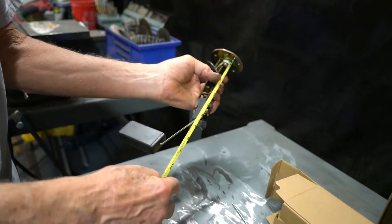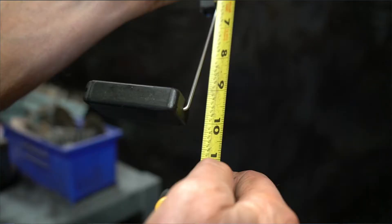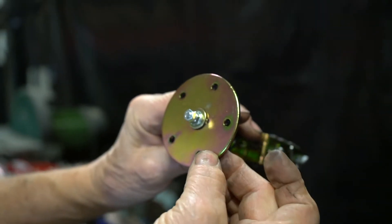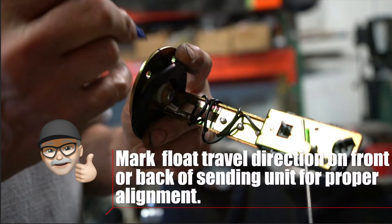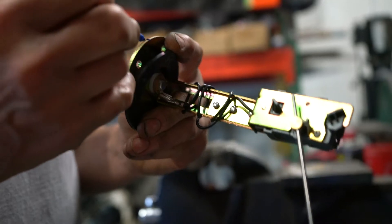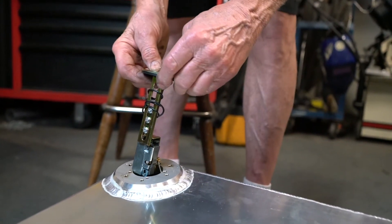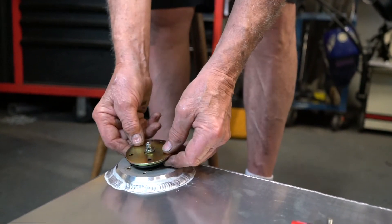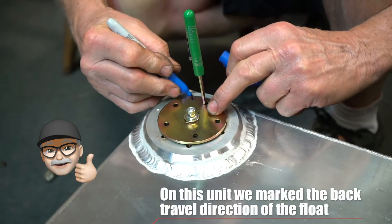Double check that the depth of the empty position of the float is still at about 10 inches. Before installing the sending unit in the gas tank, align the gasket because the holes are not evenly spaced. The sending unit can only be installed in one position. Align the holes in the sending unit with the holes in the gas tank and install the screws and tighten.